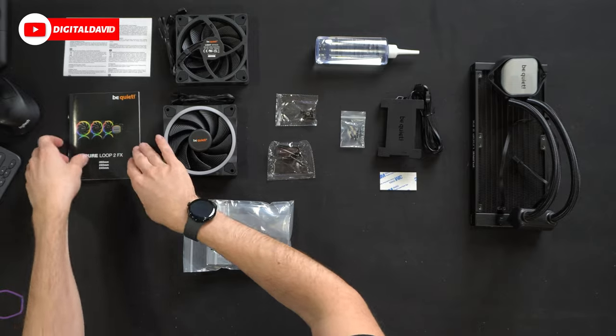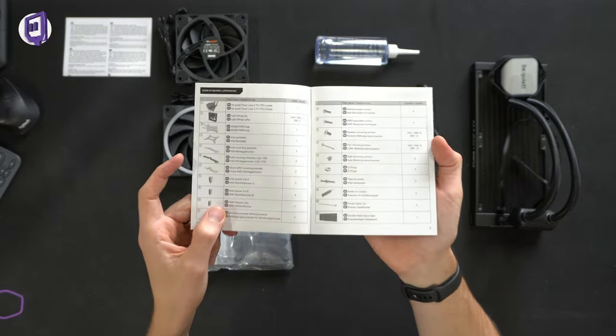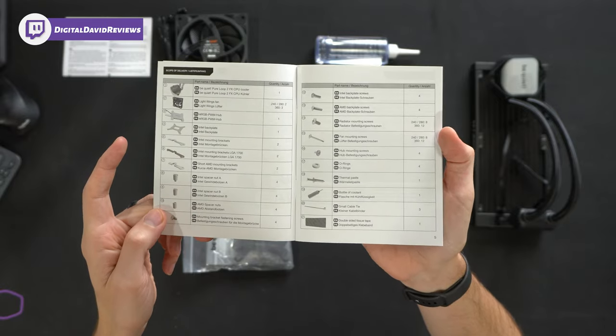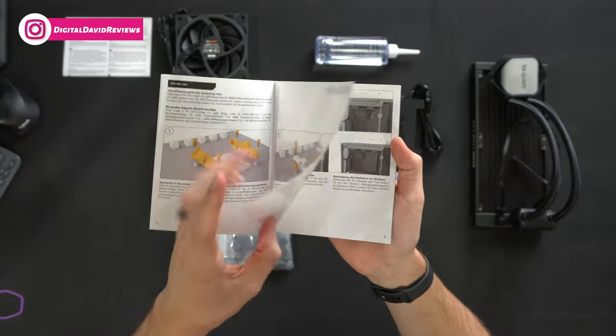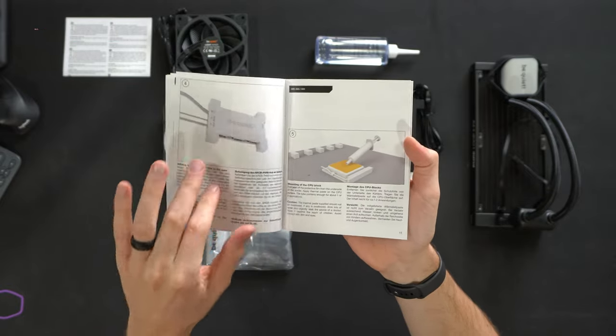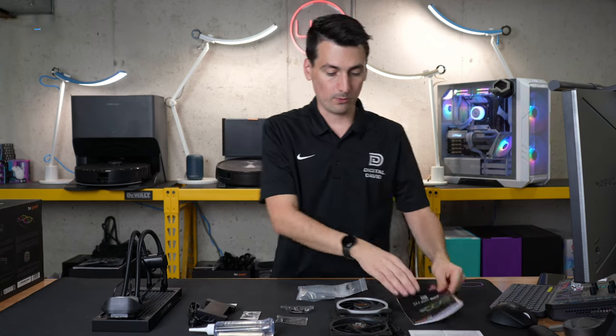Here are all the contents. First up, we have our product literature consisting of a user guide and manual walking us through everything we need to know — a nice breakout of each individual part and component. They walk you through both AMD and Intel installation with pictures, charts, and diagrams — everything you need to get up and running.